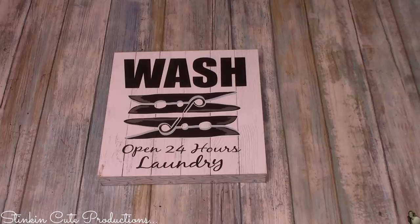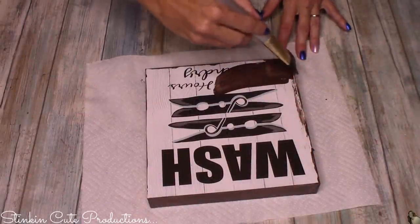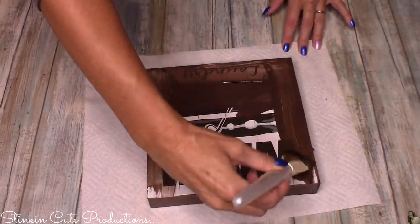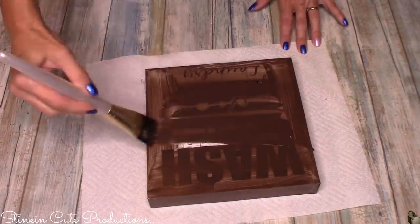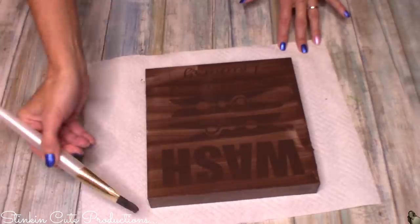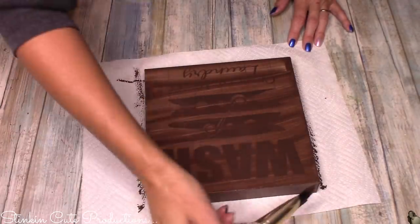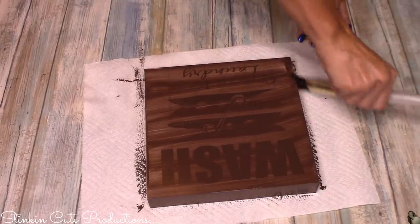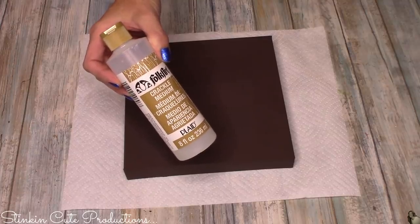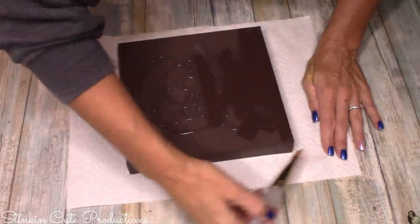Once the fabric and Mod Podge are dry, use a straight-edge razor to cut the excess fabric off all nine rulers. For the next step, I'm using one of the Dollar Tree's box wall decor pieces and some Apple Barrel burnt umber brown paint. Give the piece several coats of paint to really cover up the design. To speed up drying, I pop it in my oven preheated to 135 degrees — you can safely go up to 150 degrees without discoloring your piece.